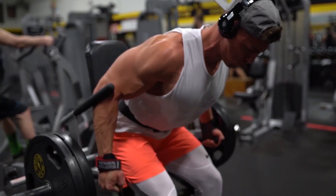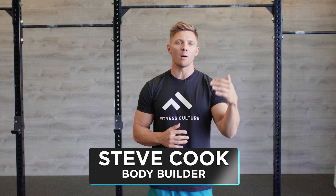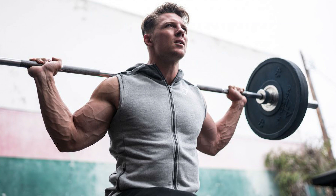Hey guys, I'm Steve Cook. Today I want to talk to you a little bit about how I develop my best body part, and that is my arms. So over the years I've really utilized three techniques. These are my go-to's that I always do when I'm trying to grow my arms.